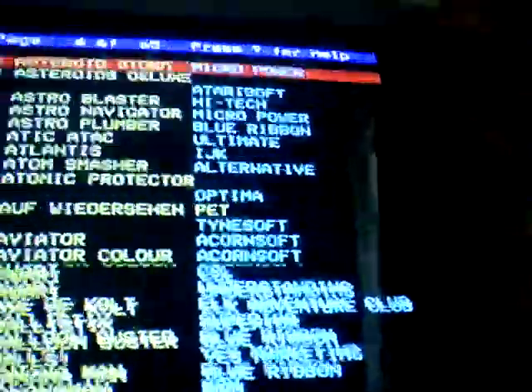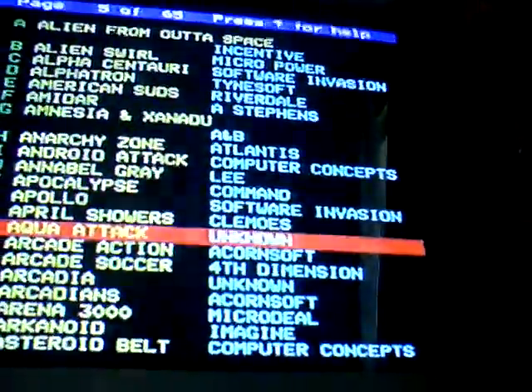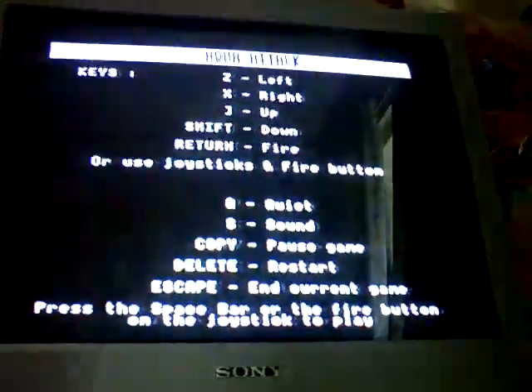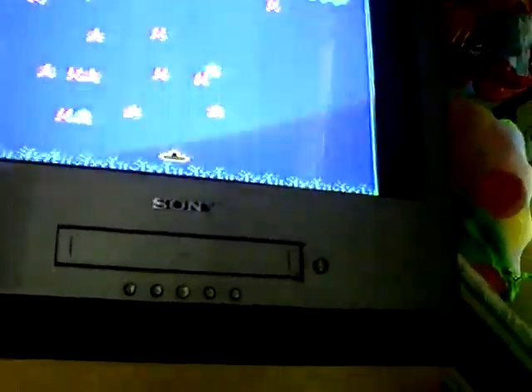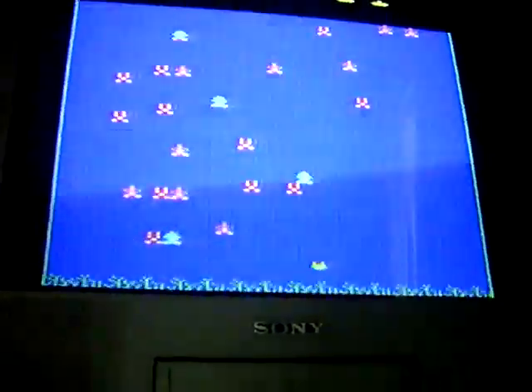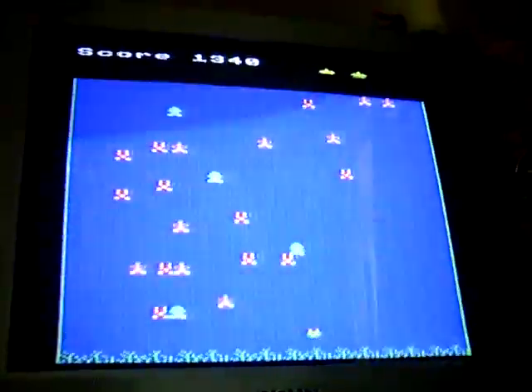So I'll pick Arcade Action - but let's have a look at Aqua Attack first. So that's Aqua Attack - pretty much a Centipede clone by the look of it. Don't even know how to fire. Return is fire. Z and X are left and right. There we go, that's how quick it loads up games, so pretty impressive.